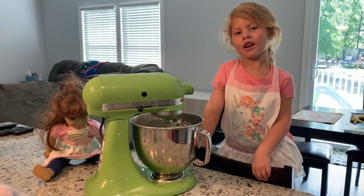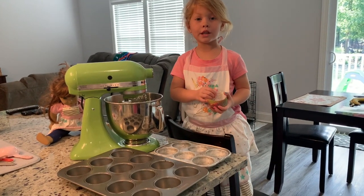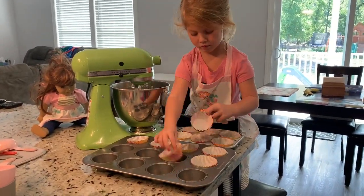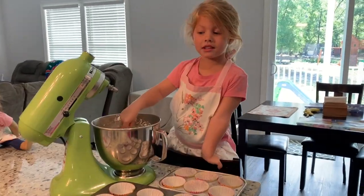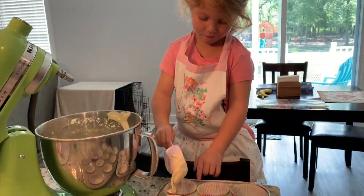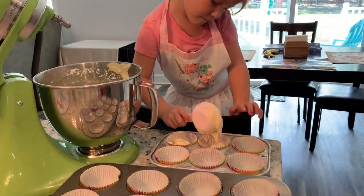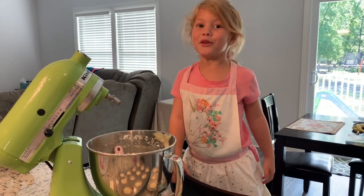Make sure to hit that bell notification button. While the cupcakes are mixing, we're going to put in a cupcake liner. Let's fill up these cupcake liners — this could take a while. I may or may not have my mom's help filling these up. You'll never know.